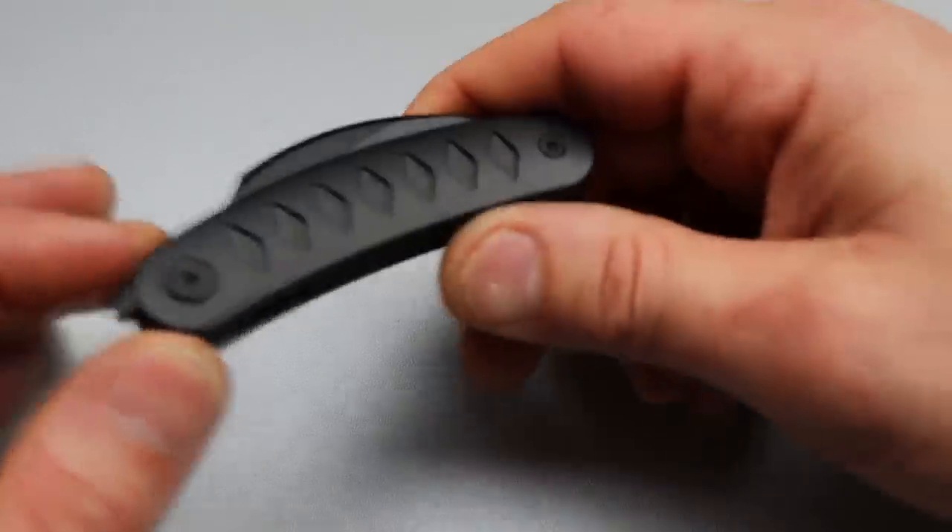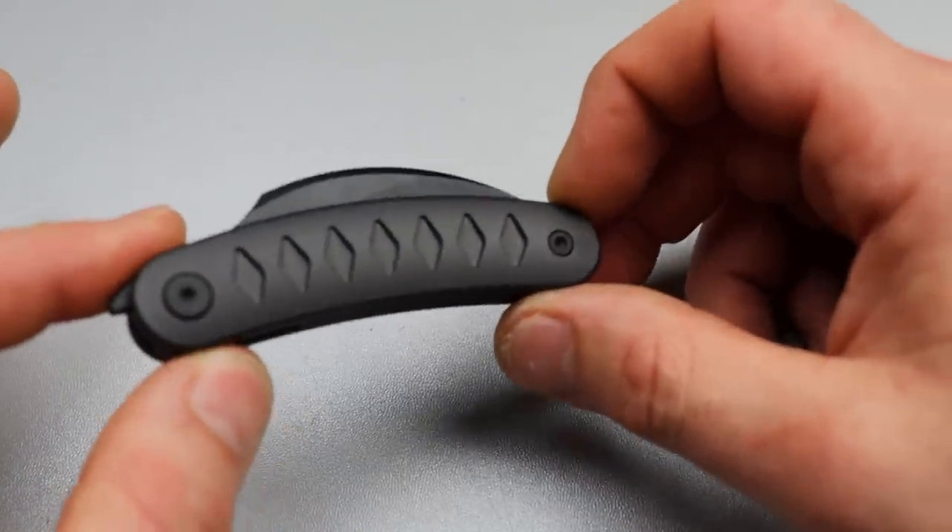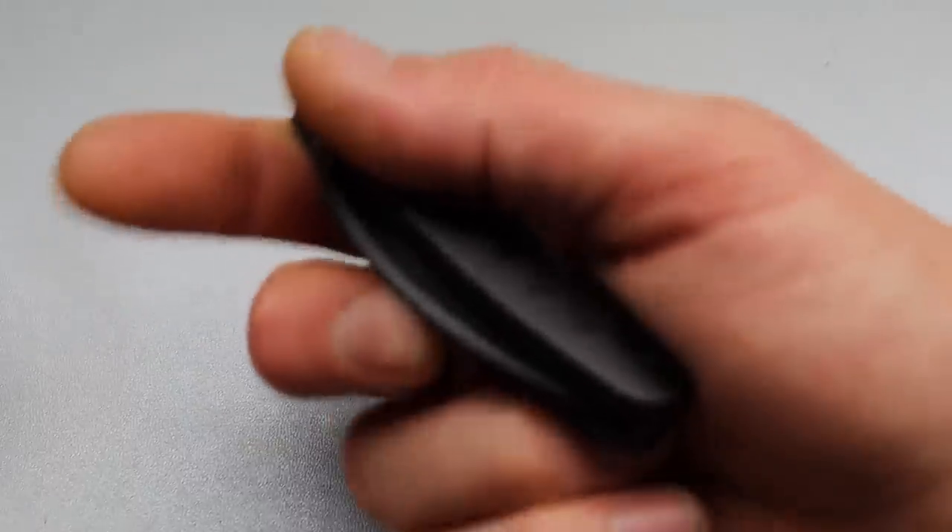The blade steel is M390 — same thing with the Denka; both are M390 steel. It's a very neutral ergo, so it's going to be comfortable in the pinch grip for opening things, the reverse grip, and the Pikal grip. This thing is awesome. I like unique knives — something different — especially when we see so much of the same old, same old. You can easily reverse flick it; it's different and it stands out to me.